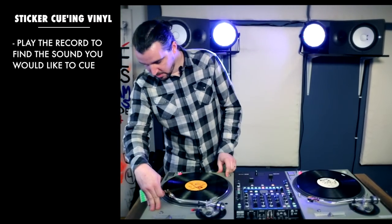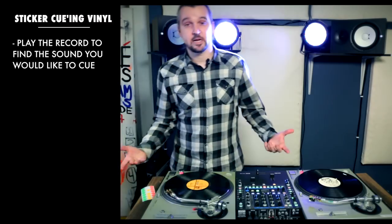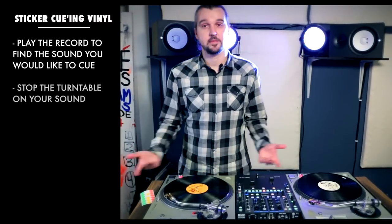Before anything else, I need to cue it. I need to know the exact sound I want to cue on, so let me drop my needle down here. Once I hear my sound — it's going to be the first one we hear — I'll stop the turntable.